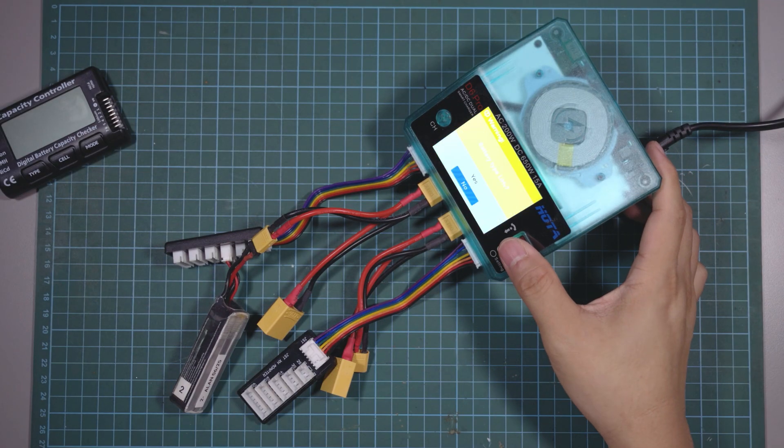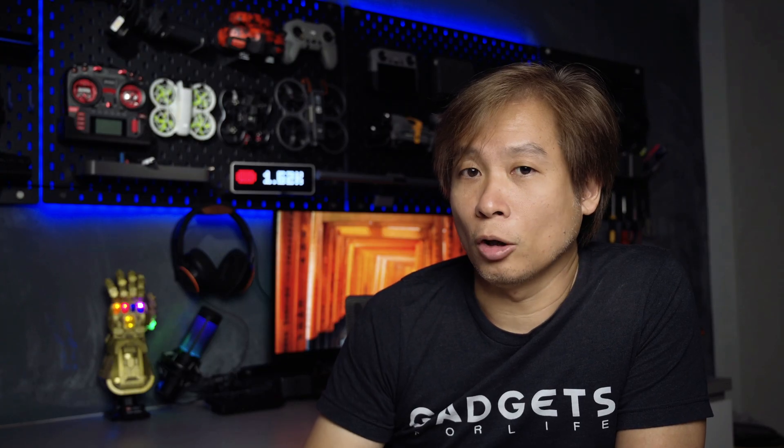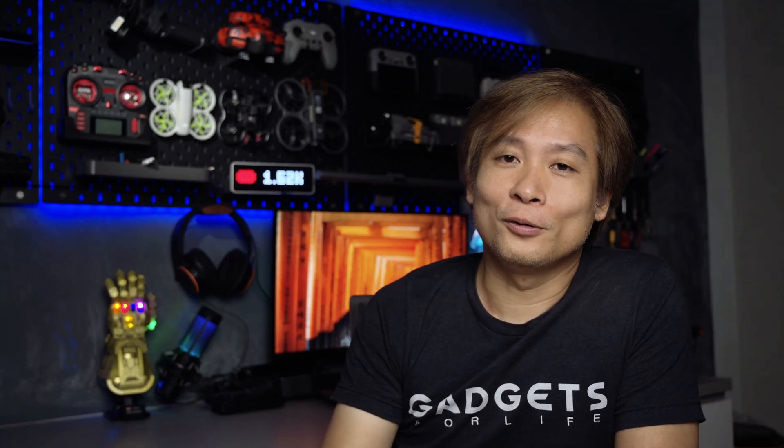With the balancer connected, I charged the battery normally, and you should now see it charging properly. I would suggest keeping an eye on it — do not leave the room while it's charging or leave it unattended for too long, just to make sure it's charging correctly. That's my solution for fixing an unresponsive cell in a 3-cell battery.